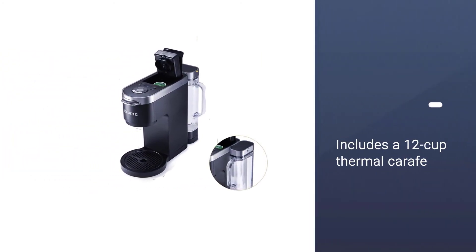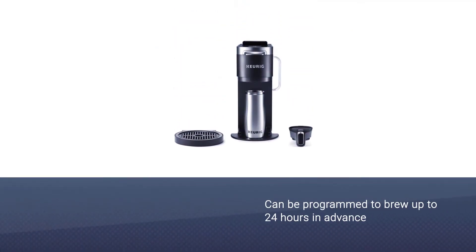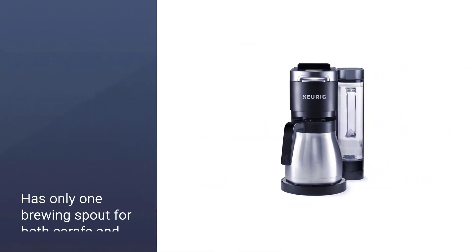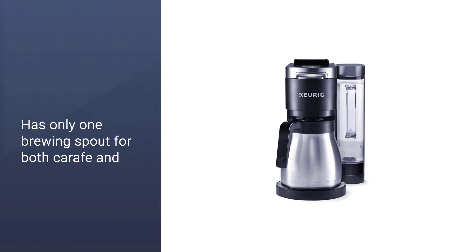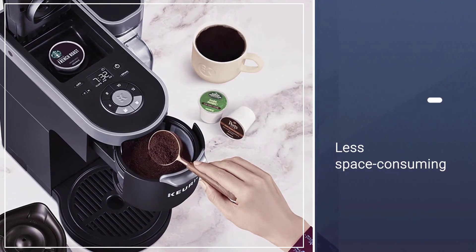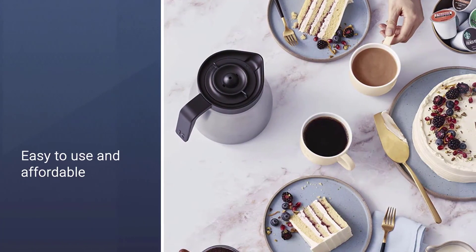includes a 12-cup thermal carafe for when one cup just isn't enough. Another handy feature is that the K Duo Plus can be programmed to brew up to 24 hours in advance. The K Duo Plus has only one brewing spout for both carafe and single serve, which saves a lot of space width-wise, though users should keep in mind that the K Duo Plus is fairly tall, so measure your cupboards ahead of time.